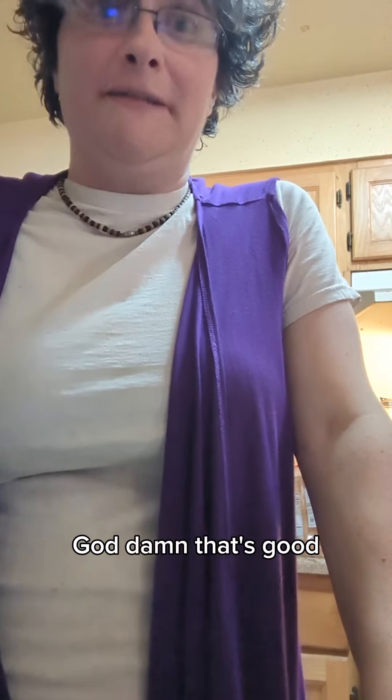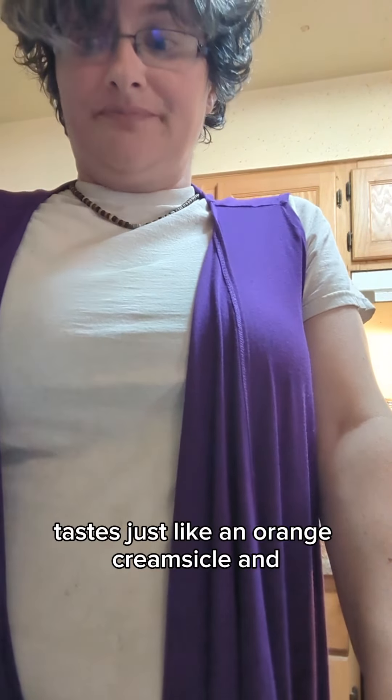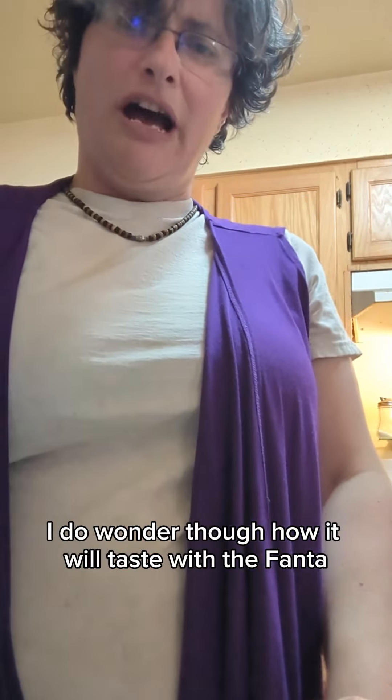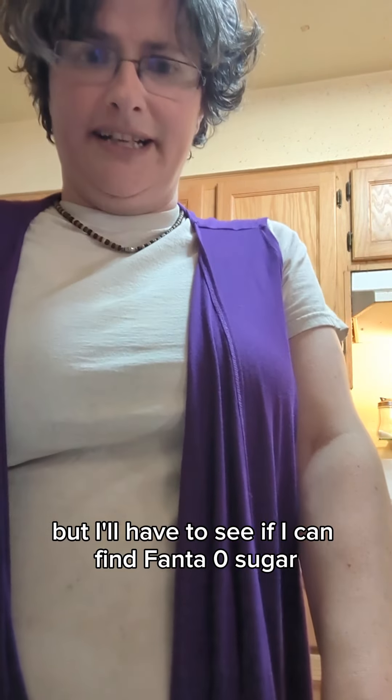Mmm, goddamn. That's good. Tastes just like an orange creamsicle, and it's really tasty. Definitely a thumbs up for me. I do wonder, though, how it will taste with the Fanta. I'll have to see if I can find Fanta Zero Sugar.